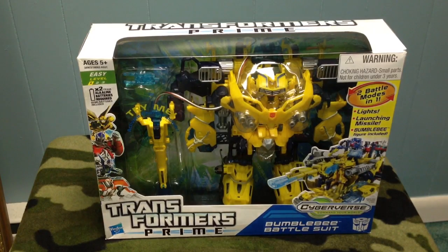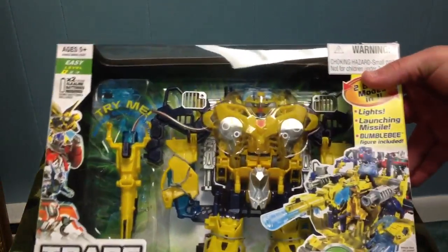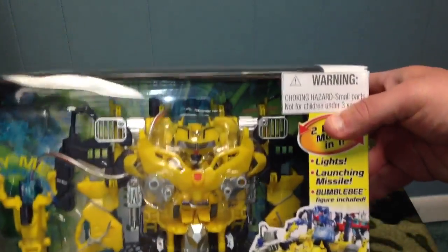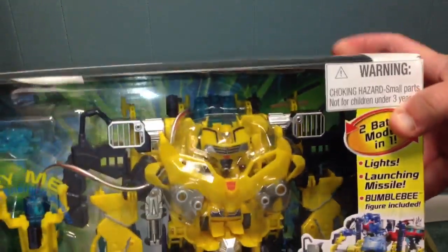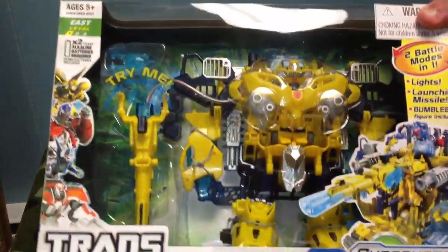Hey guys, just wanted to do a quick review and show you what I got today. I actually picked up the Bumblebee Battlesuit — Transformers Prime Cyberverse Bumblebee Battlesuit. I don't think there's any videos of anyone doing a review of this on YouTube, so I just picked it up today. I was lucky enough to find it at my Walmart.